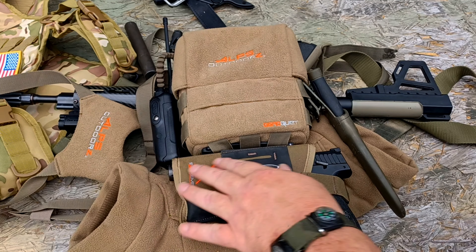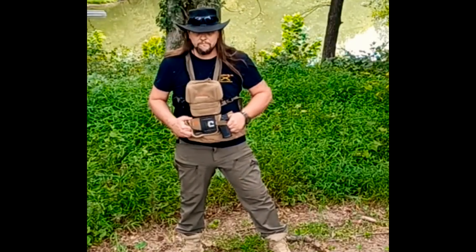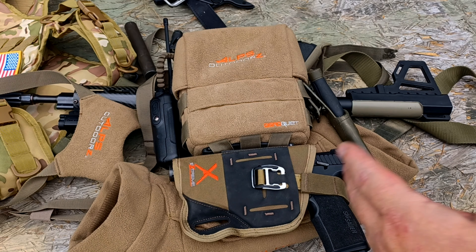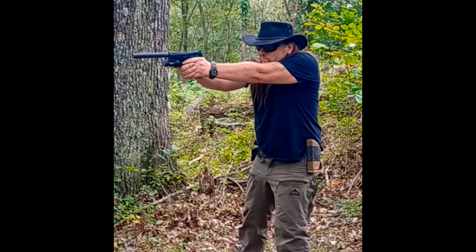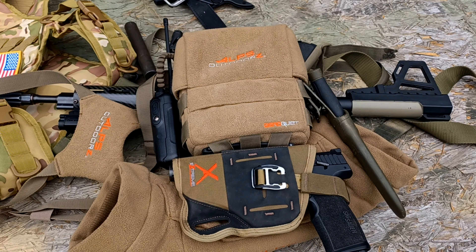This is a Sig P322, so you get an idea of what size handgun this holster will hold. It's a really cool setup — it'll strap on your chest, and I'll splice some video of that in here. You can also carry it strong side or cross draw, and from the draw sequences you can see this is a very fast holster to draw from.